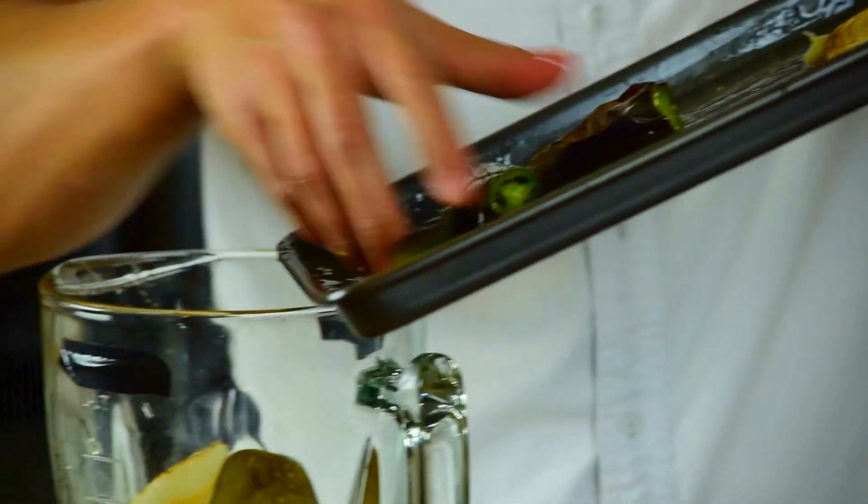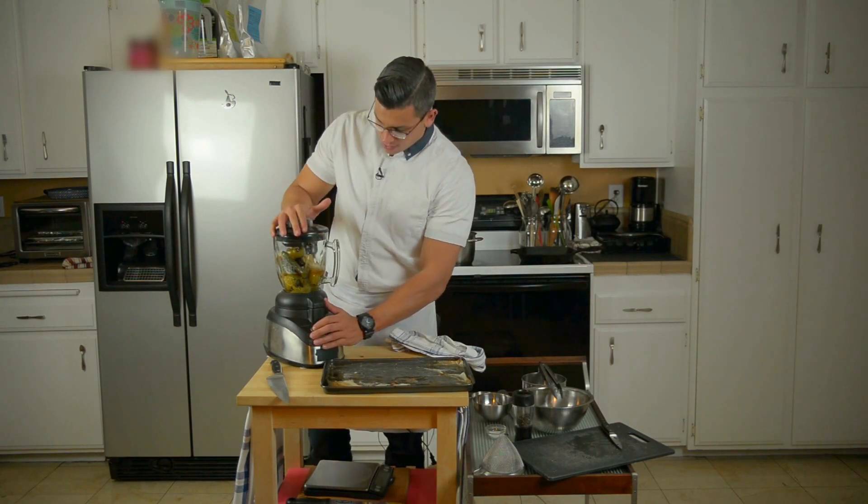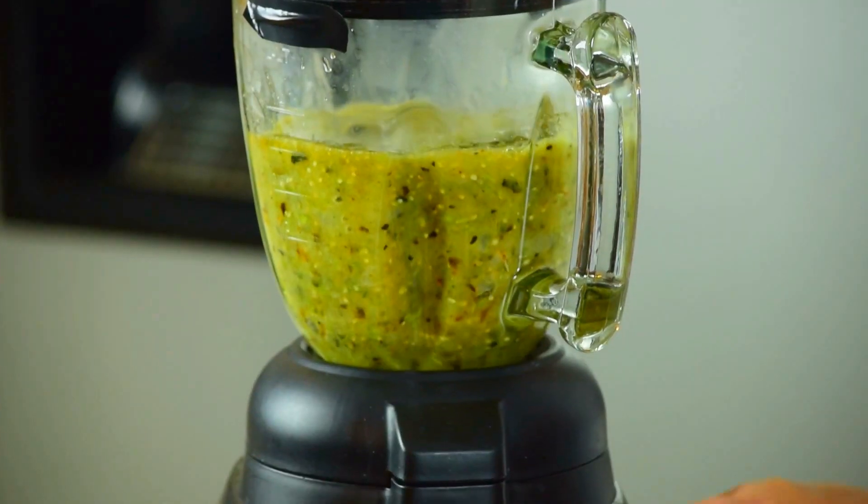Everything goes in — onions. Give it a couple of pulses to get it started, then we can put it on low.